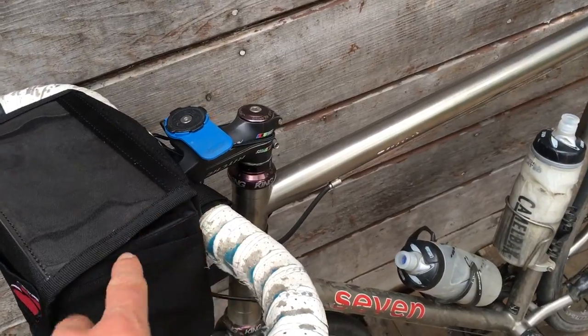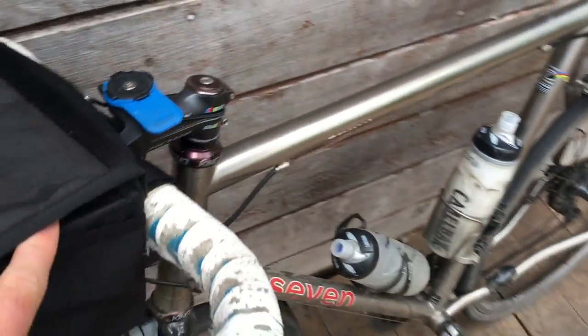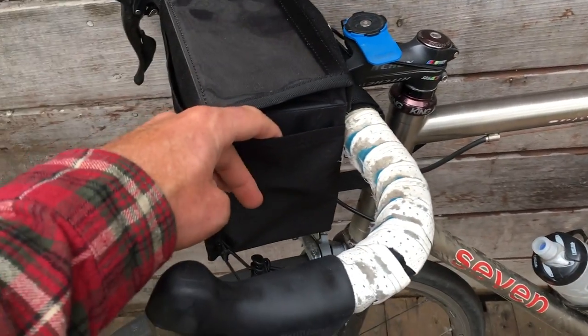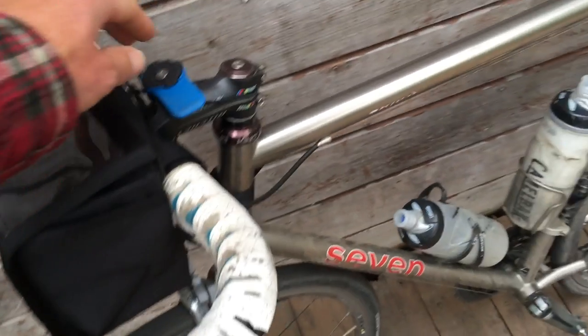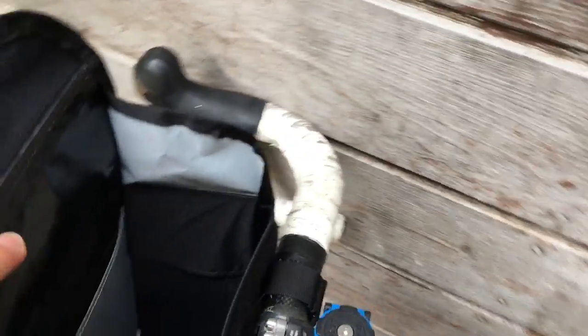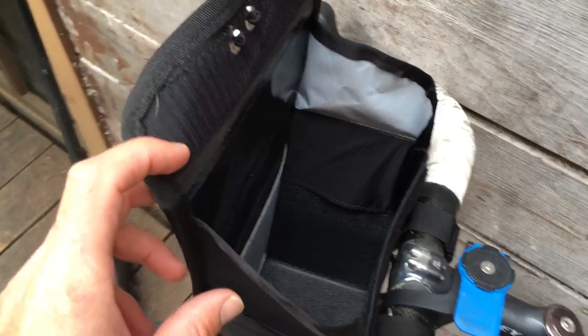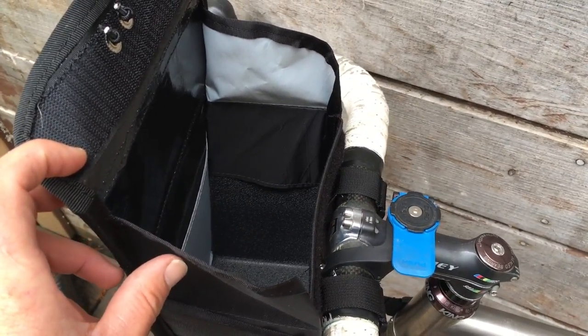There are these little side pockets — little sleeves — so you could slide something down in here if you need to. Maybe your cell phone can slide in there. And then inside, there's this little sleeve right in here. I like to put my wallet in there, because on a ride that's a good spot for it so it won't fall out when you're riding.